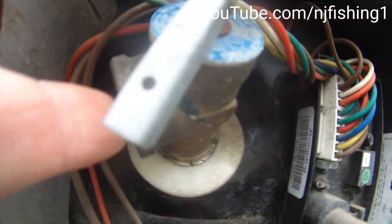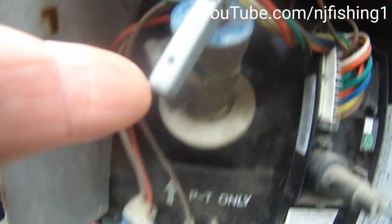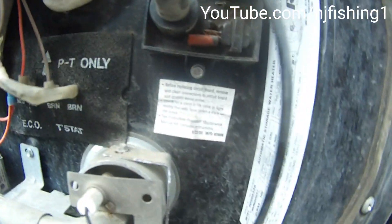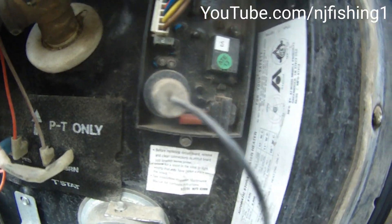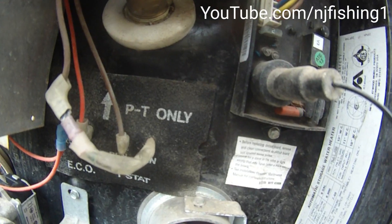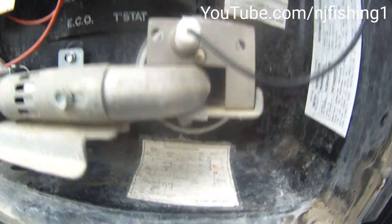When I connect the city water, I need to open this valve so the water can come out and the air can be purged out of the hot water heater. If I don't, I won't be able to get water out of my kitchen faucet. I'll go inside and show you what's going on.